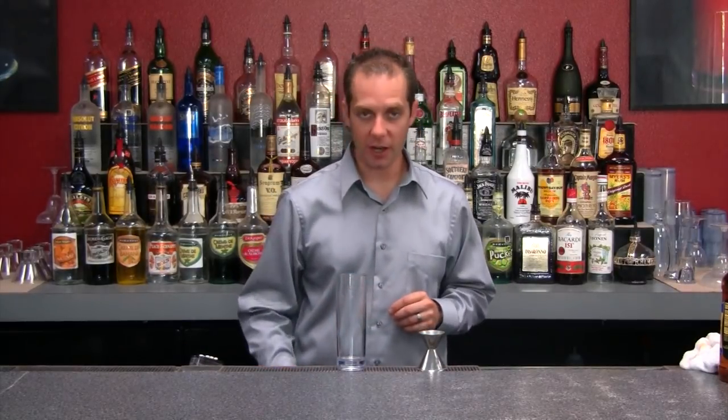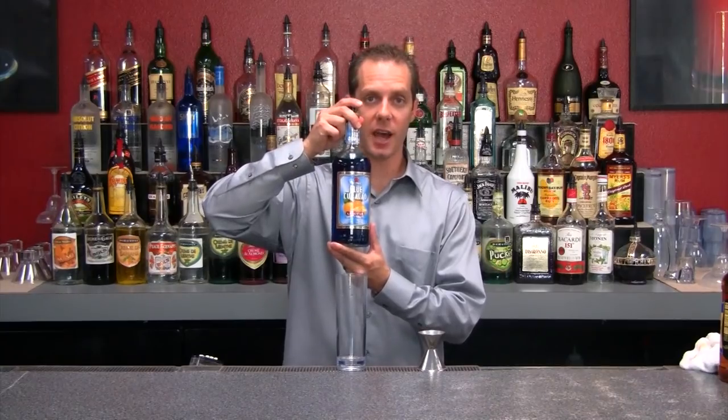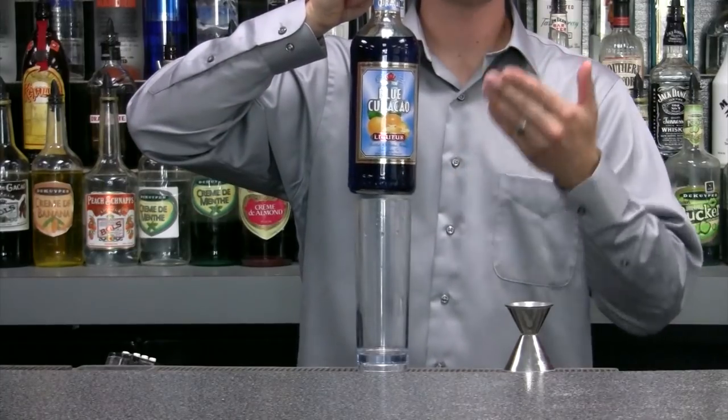It's going to be just like our Long Island, but we're going to use two different ingredients. Instead of using triple sec, we're going to use blue curacao — which is basically blue triple sec. And instead of using Coca-Cola, we're going to use 7-Up, so our drink stays blue.